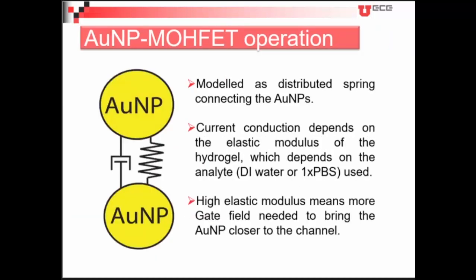The nanoparticle system has been modeled as a distributed spring connecting the gold nanoparticles. The current conduction will depend on the elastic modulus of the springs between the nanoparticles — a higher elastic modulus means we need a larger gate field to bring the nanoparticles down towards the channel.